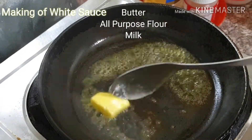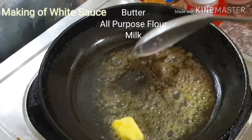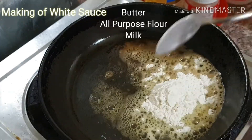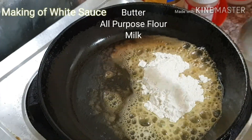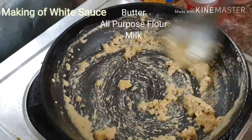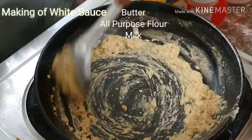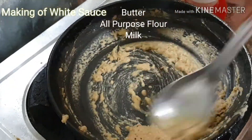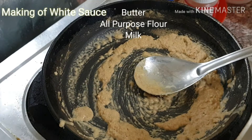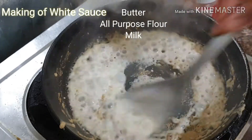Now to prepare the white sauce. I have taken one spoon of butter, and to this butter we want to add one tablespoon of all-purpose flour. Mix it well, then add milk little by little and stir it well.